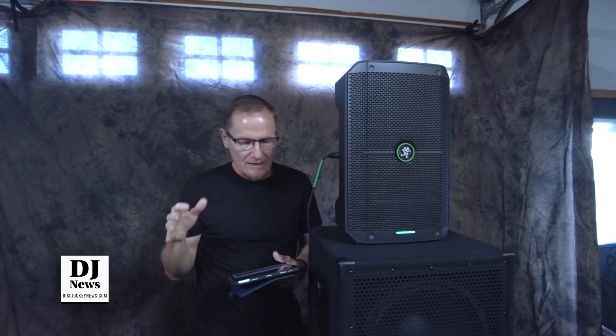The first test we're going to go through — I've got it set to sub, so it is going to be rolling off some lower frequencies. We're going to try to pinpoint about where that is. I'm playing a frequency right now and it's going to be coming through, and I'll kind of go through.